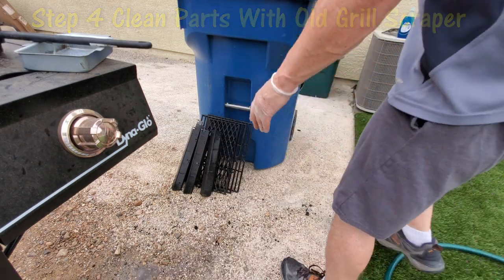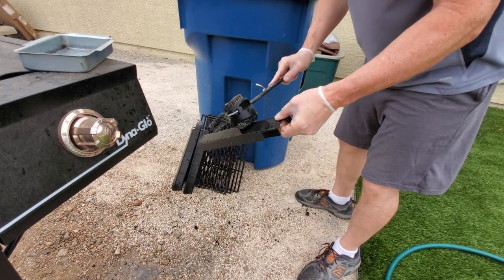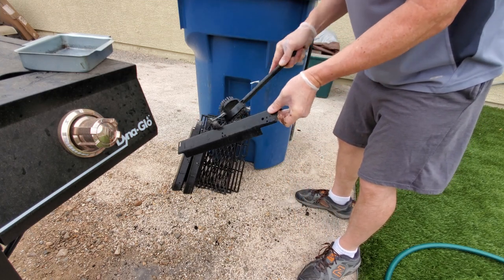Now it's time to clean the heat shields. They weren't too dirty — the water from the hose cleaned them off pretty well.